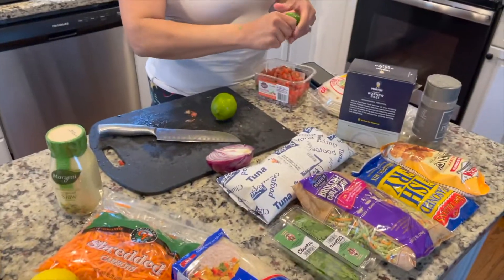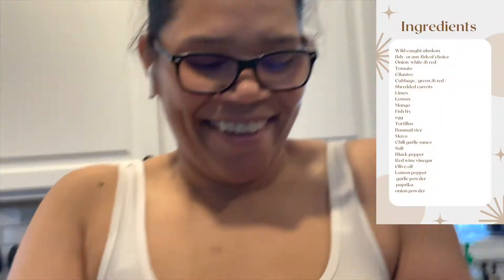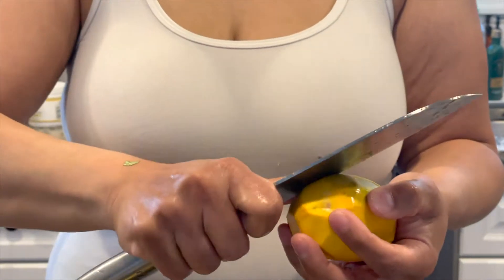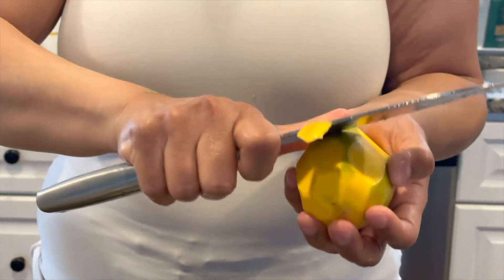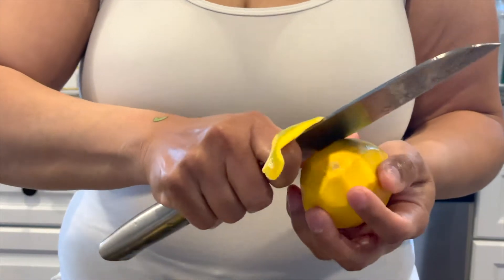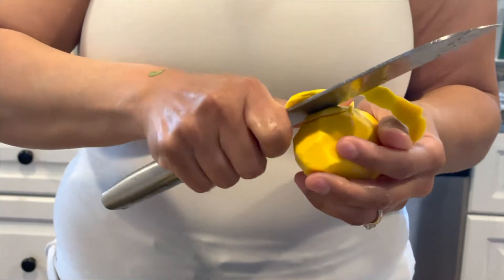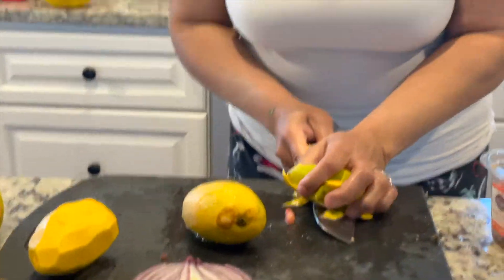We are making fish tacos with my mama today. Here are our ingredients. We're cutting this mango — she's struggling a little. For kids at home, please do not cut like this, you will cut your hand off. Peel with a peeler, not a knife, unless you know how to peel with an actual knife. You can peel it with a peeler.